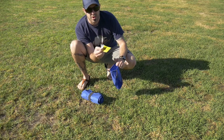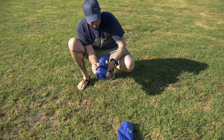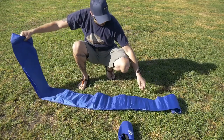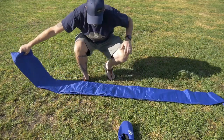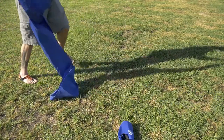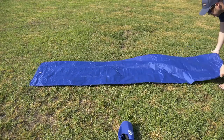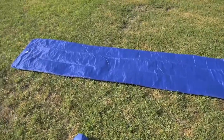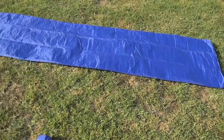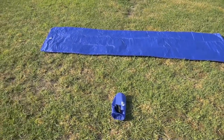It also comes with a thank you card and a patch kit, so that's pretty cool. And when I first saw this thing I was like, man, this thing is massive — but it does shrink when you inflate it. So let's get to inflating.